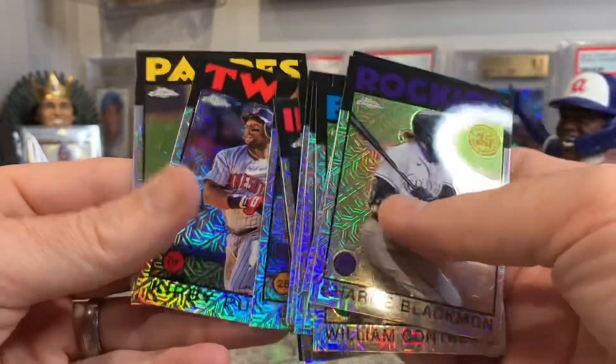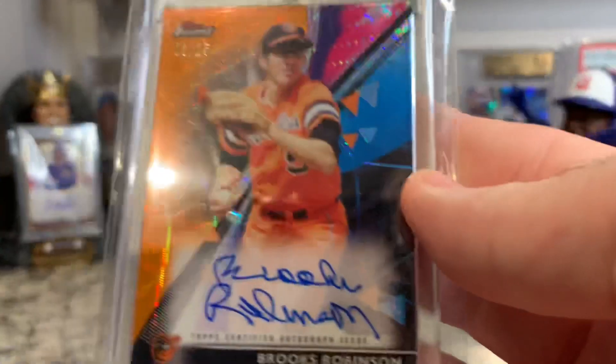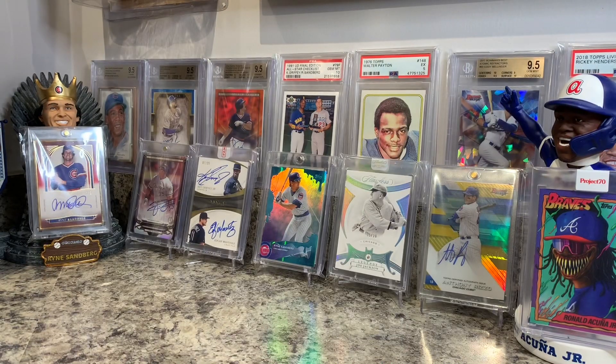Kirby Puckett's probably my favorite. Alright guys, I hope you enjoyed that little rip and those couple of random pickups — the Walter Payton and of course the awesome Brooks Robinson auto. I'm also going to be going to the National at the end of July for about one day, so if any of you guys are going during those four or five days let me know — maybe we can meet up and talk cards. Until next time, like always: collect, collect, collect!